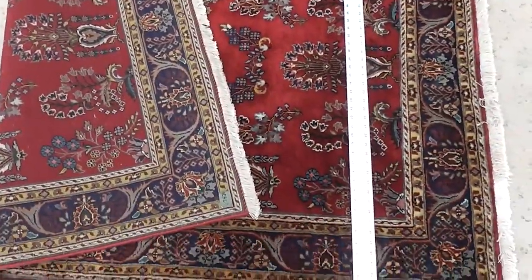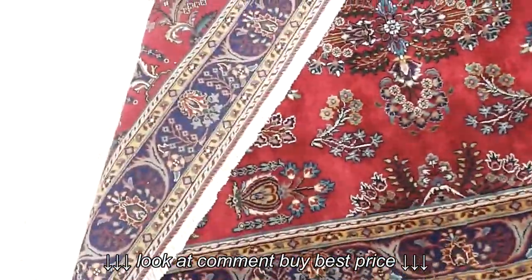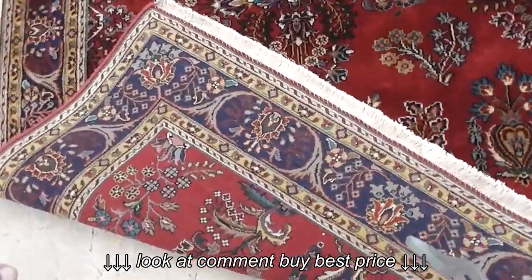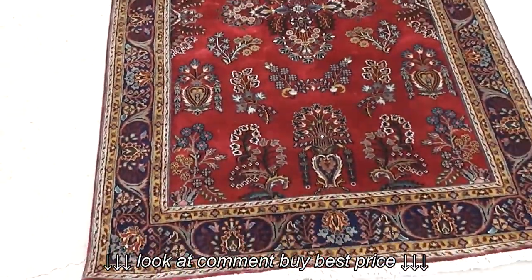So that's your red Persian or Oriental 4x6 rug.